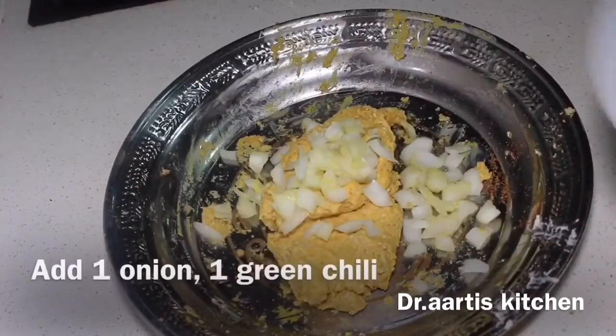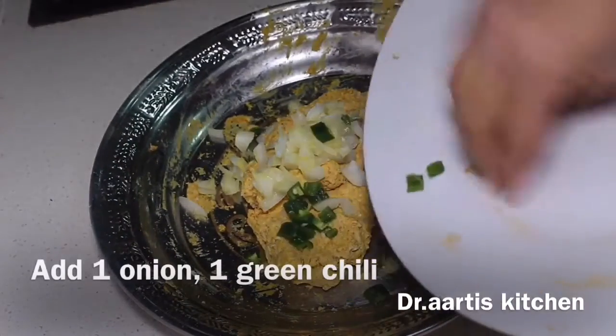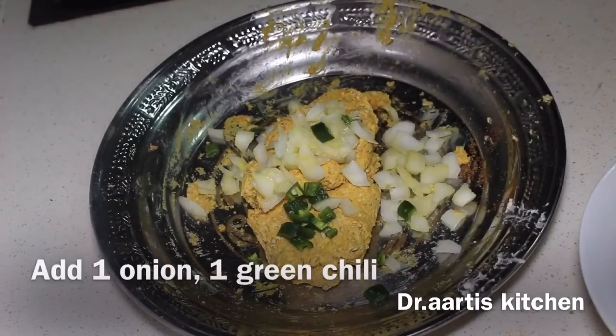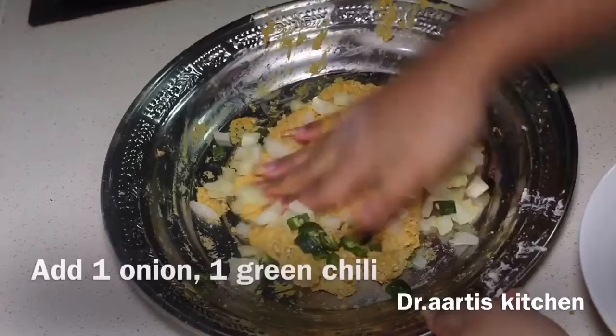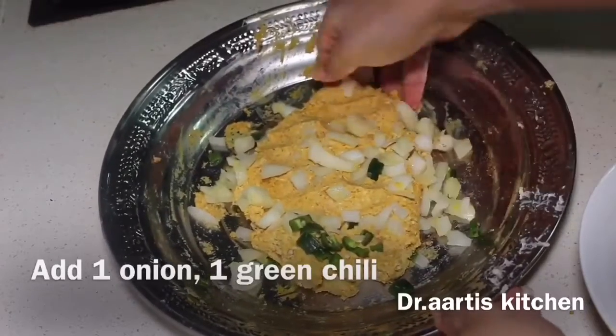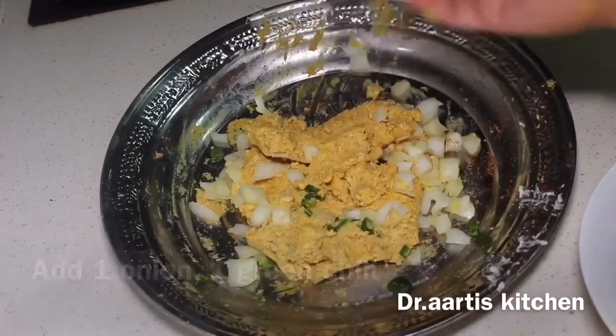Add 1 small onion and 1 green chili to the cottage cheese. Mix the onion and green chili into the cottage cheese filling.